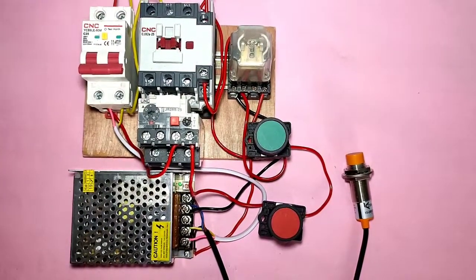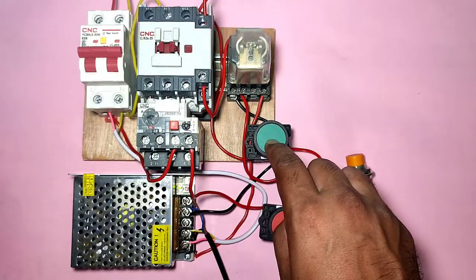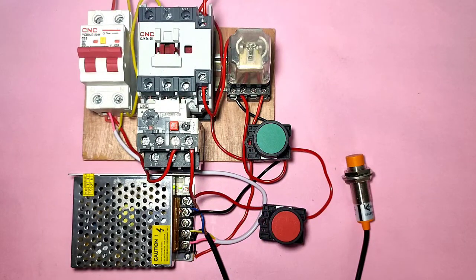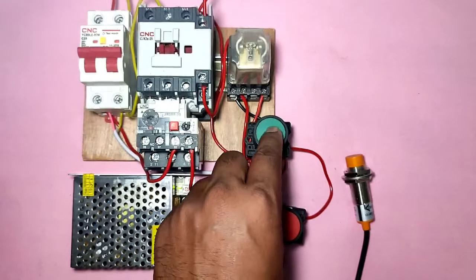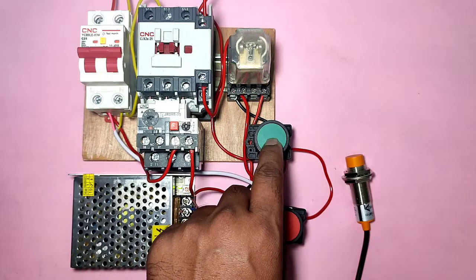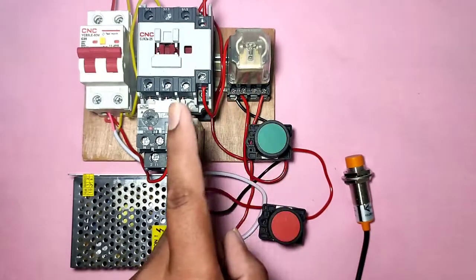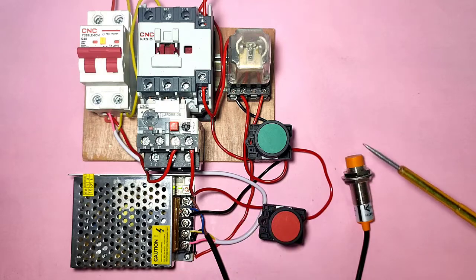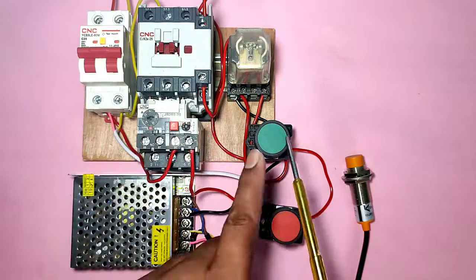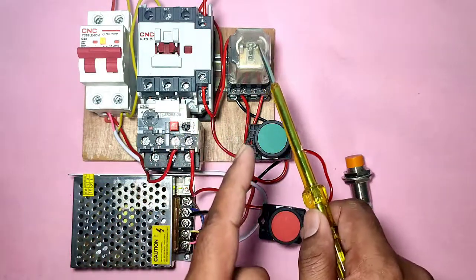Now let's see how it works. Control MCB is on - when you press the start push button, the motor starter will operate. When the sensor operates, the starter will stop. It's a very basic concept. If you want to start your motor starter with the push button and stop it with the proximity sensor, you can done this very easily. Hope you understand the concept. If you like this video please press like, and if you have any query please ask in the comment box. Thanks for watching.